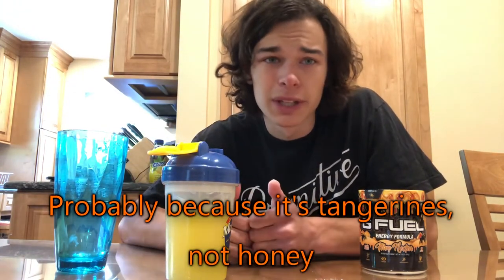I mean it doesn't taste bad. It just tastes like something sweet. Slightly acidic, so like citrusy. It's alright.